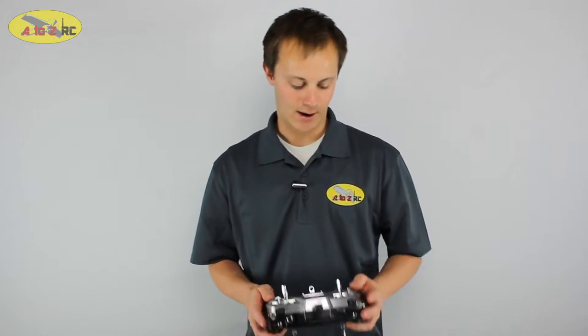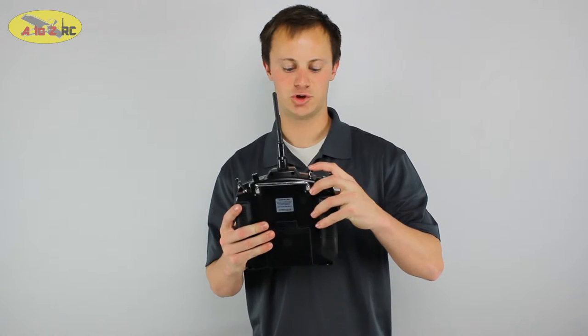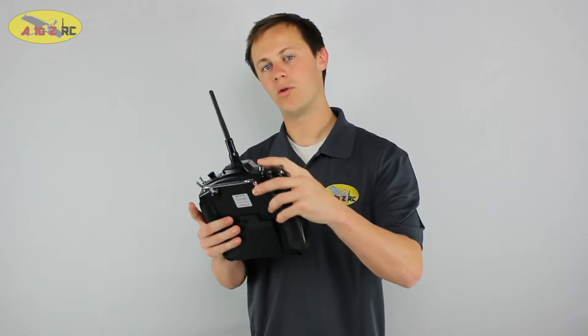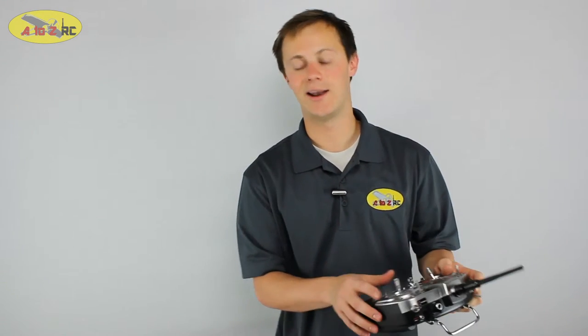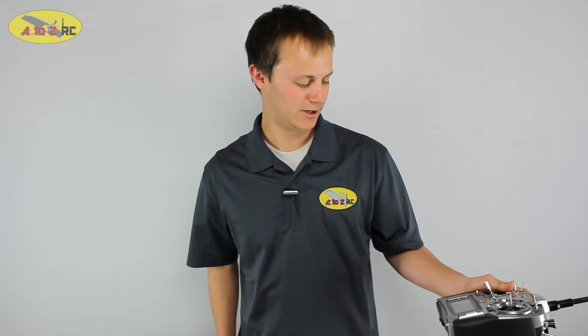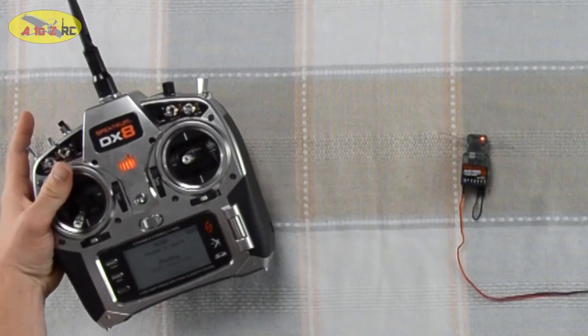Every Spectrum transmitter has this trainer or bind button right here. What we're going to do is hold the bind button down and turn on the transmitter. As soon as it says "binding," go ahead and let off. So holding the button down, turn on the transmitter — it says binding, go ahead and let go.